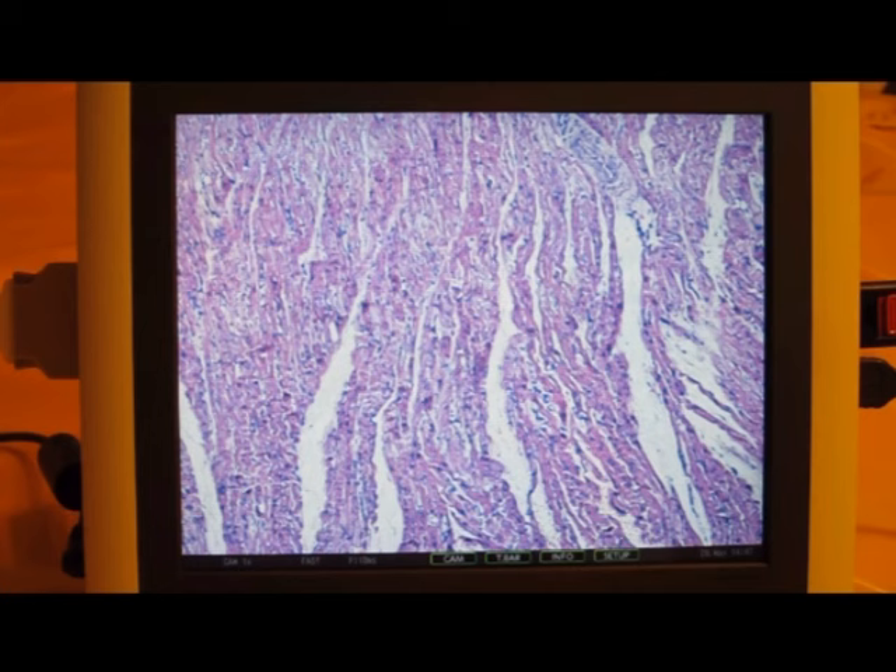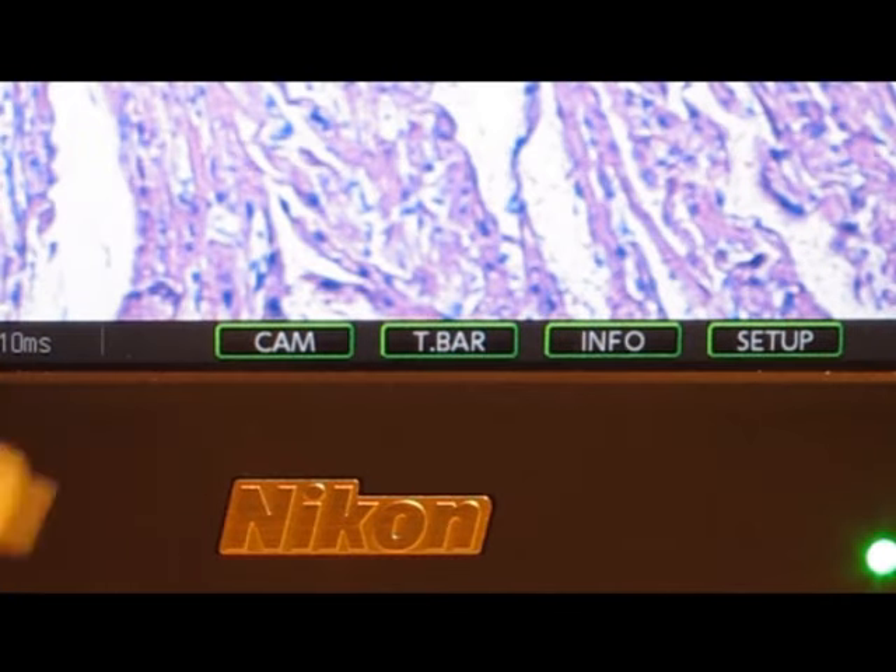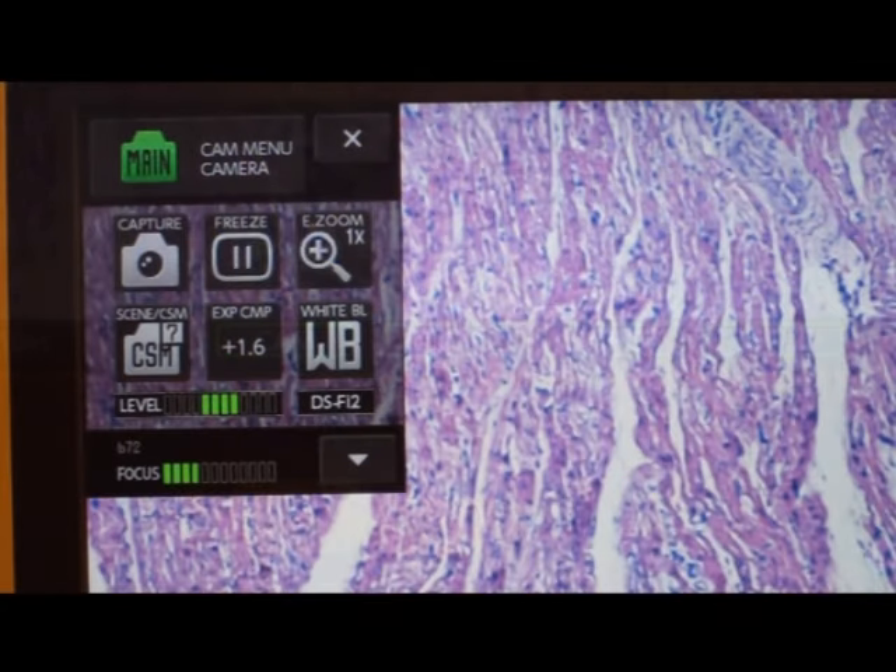The 7-inch touch screen can be used with a stylus or a mouse. To start, click or touch the camera icon on the bottom of the screen. This launches the main menu.